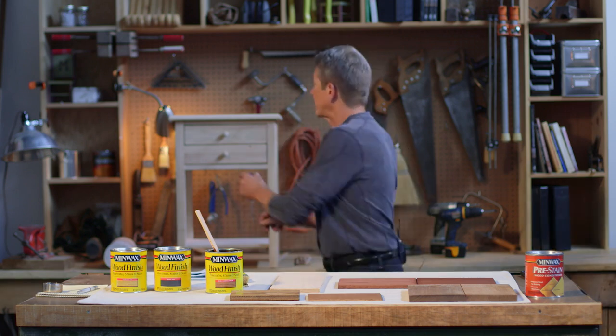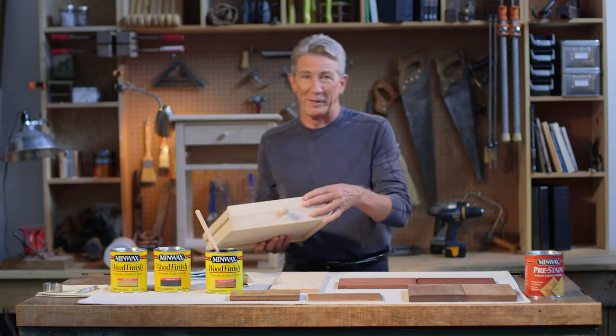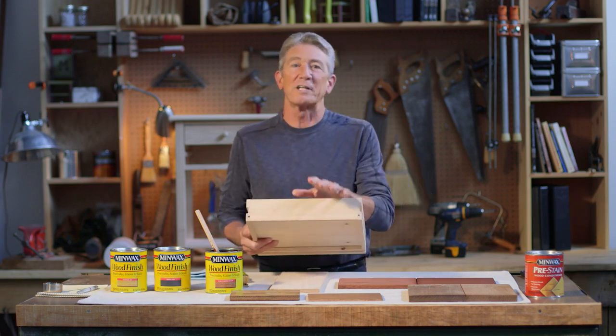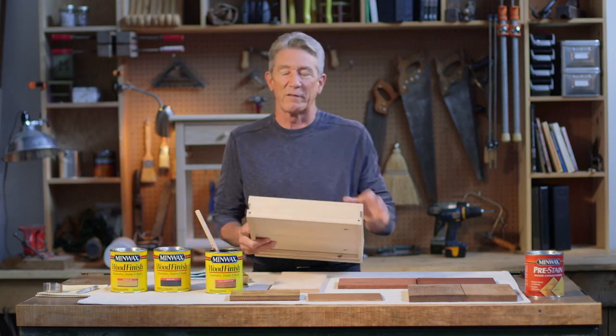And that's why, Jeff, probably the best tip I can give you is to never start staining on the front of your piece. Turn it around and do a test on the back, on an inconspicuous spot that nobody else except you is going to see. That way you can make sure you're going to get the color that you want.